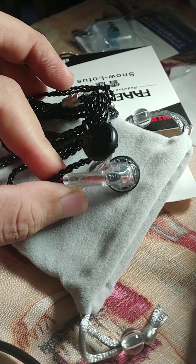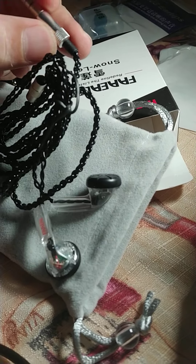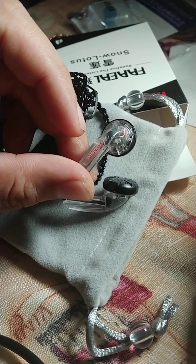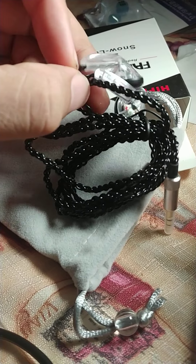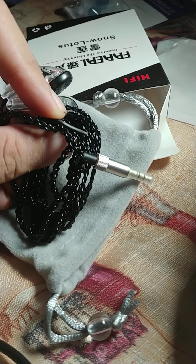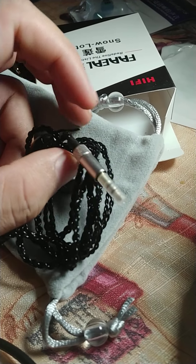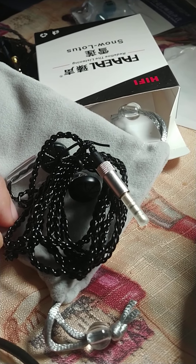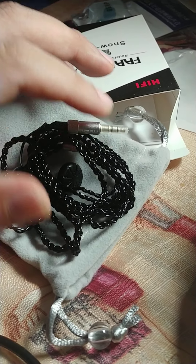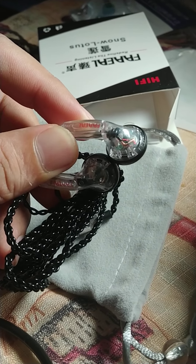This is actually one of my favorite buds. It sounds really balanced — it has good mids, good bass, and treble extension too. It really has a good synergy with my LG V30, and I'll be using this to trick my V30 so I can use any IEMs that don't require high impedance, giving it a little bit more power.